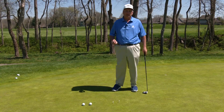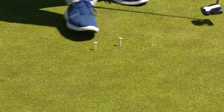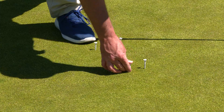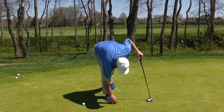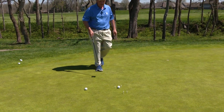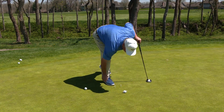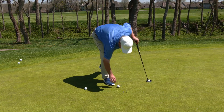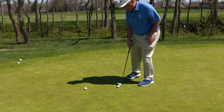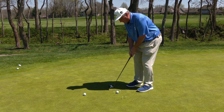To make the drill even more effective — and a little bit more challenging as well — we can add a second gate about a foot in front of the ball. Now we not only have to hit the putt without the putter hitting the gate, but we also need to have the ball get through this ball gate, which will barely fit through. So get the ball in the middle of your gate, get your good balanced setup, and let the putter swing through the gate.